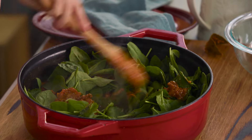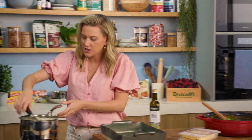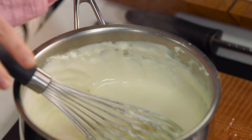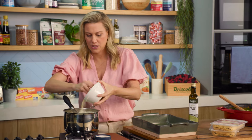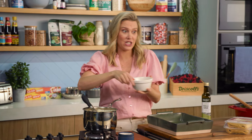I've just reheated the béchamel. When it sits for a while it does firm up a bit, so you just need to loosen it again — and that's the perfect consistency. I did add some salt, and I'll also add some parmesan cheese at this point too. So a good handful of parmesan, just reserving some for each layer.